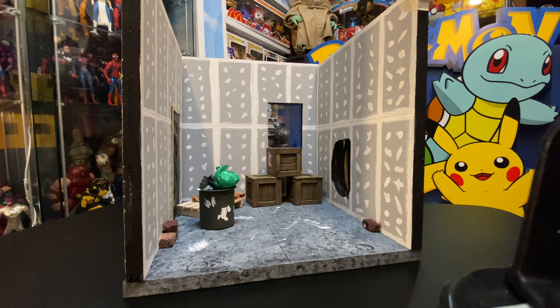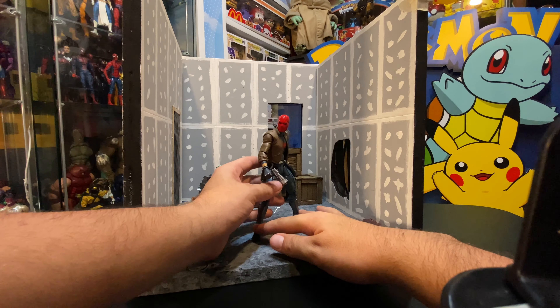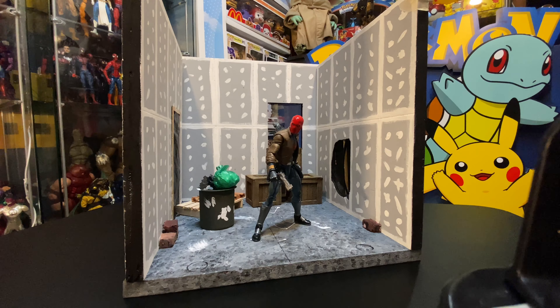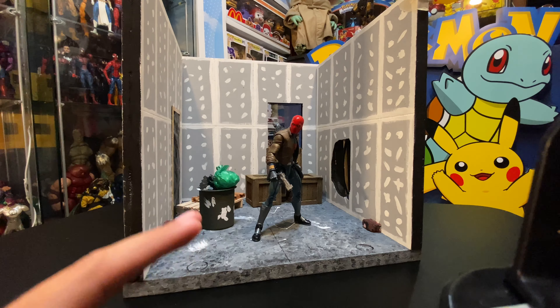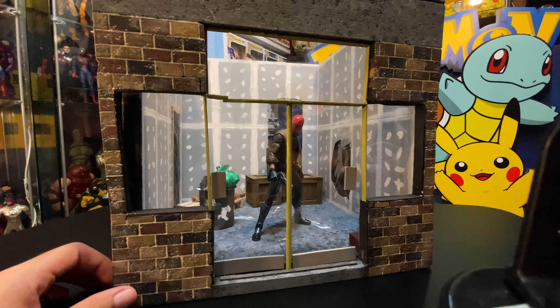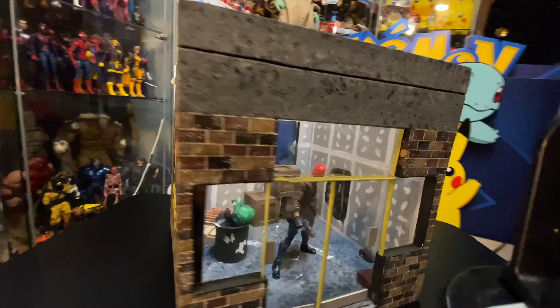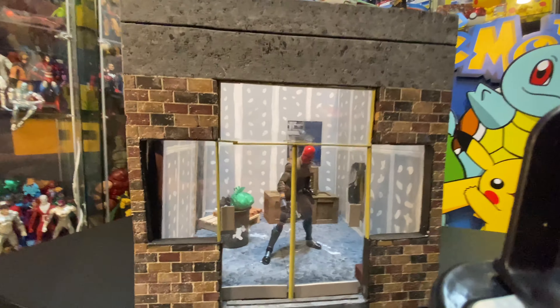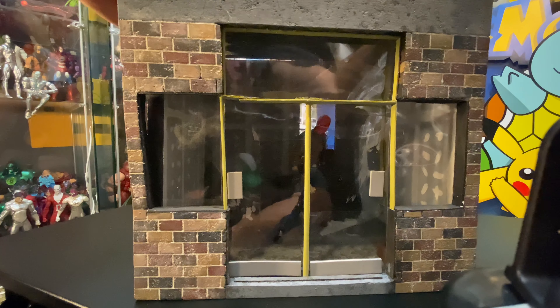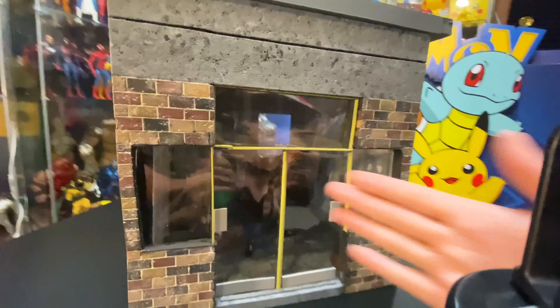I will link him down below so you can check him out and maybe get a commission done. He does fantastic work, timely — he doesn't mess around, he'll make you a diorama you will love. He goes beyond what he's meant to do — he did the front side of the store, added the custom mural on the left side, and it's just fantastic work. I hope you guys enjoyed this video, hit him up or just follow him, and I'll see you in the next video.